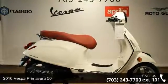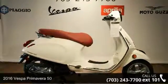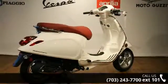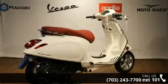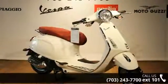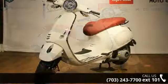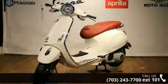Check out this 2016 Vespa Primavera 50. If you're looking for a solid bike, look no further. Low mileage is an important factor in your purchase, and this one delivers a low odometer reading. A test ride is waiting for you — call now to schedule an appointment at our dealership.